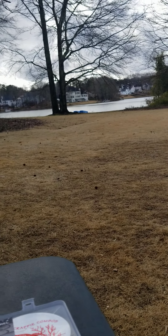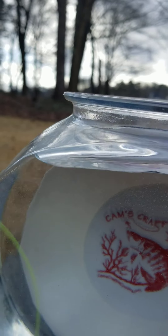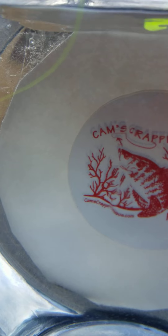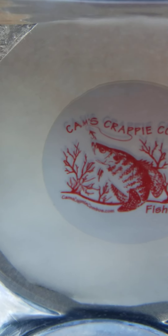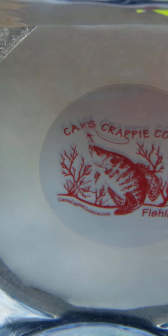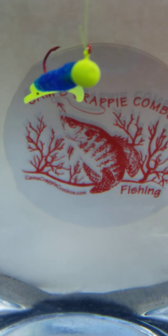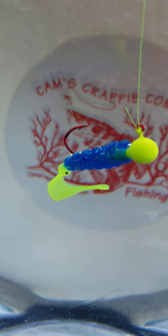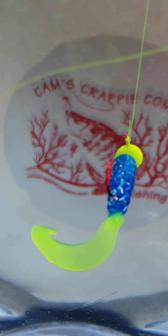When we do production runs, guys, we don't do runs of 10,000 — we do runs of millions. So a lot of you are using my plastics right now and don't even know it; they're just packaged on a different platform. Here's that Fireball Blue with the chartreuse head — look at that hologram flake.